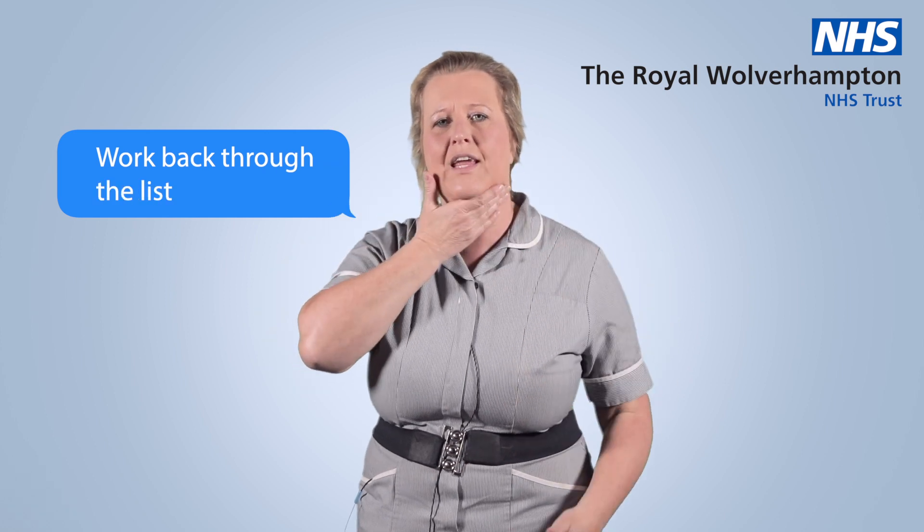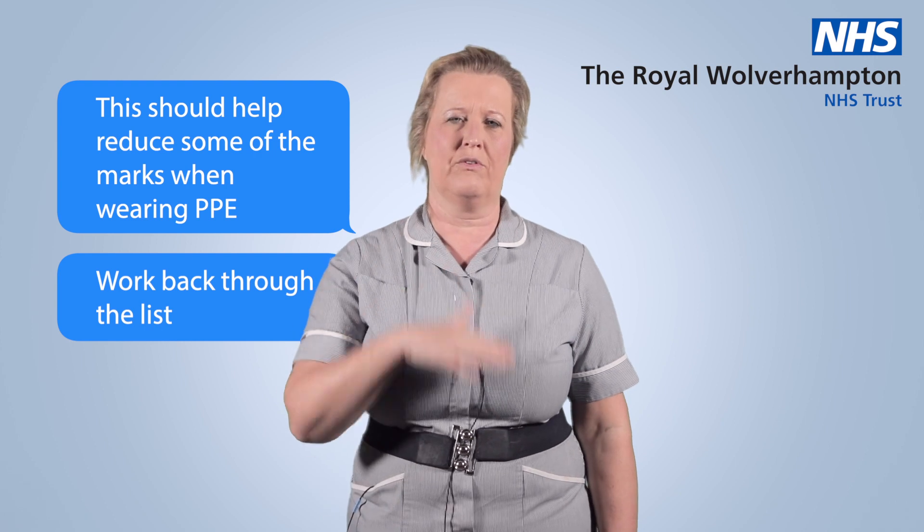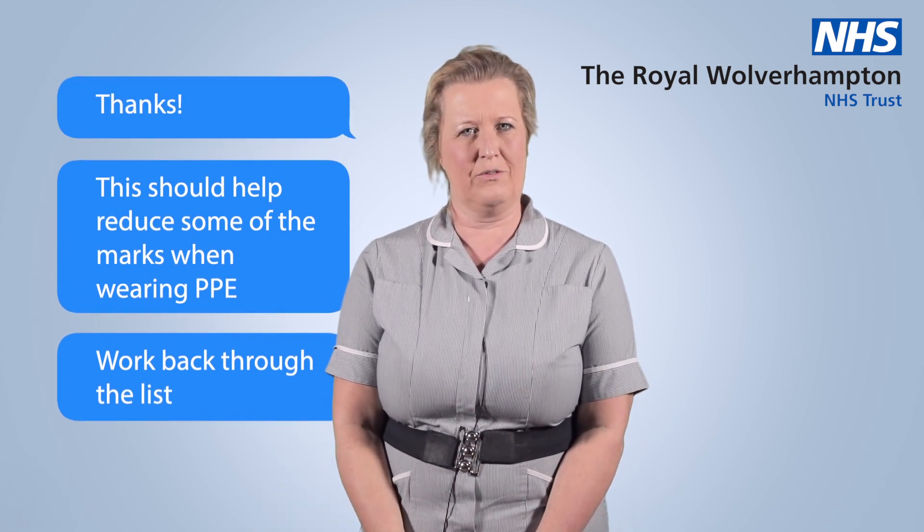Then you come back to where you came from, just a couple of stretches underneath, and that should reduce some of the marks and make you feel a little bit more comfortable when you're next on duty. Thank you.